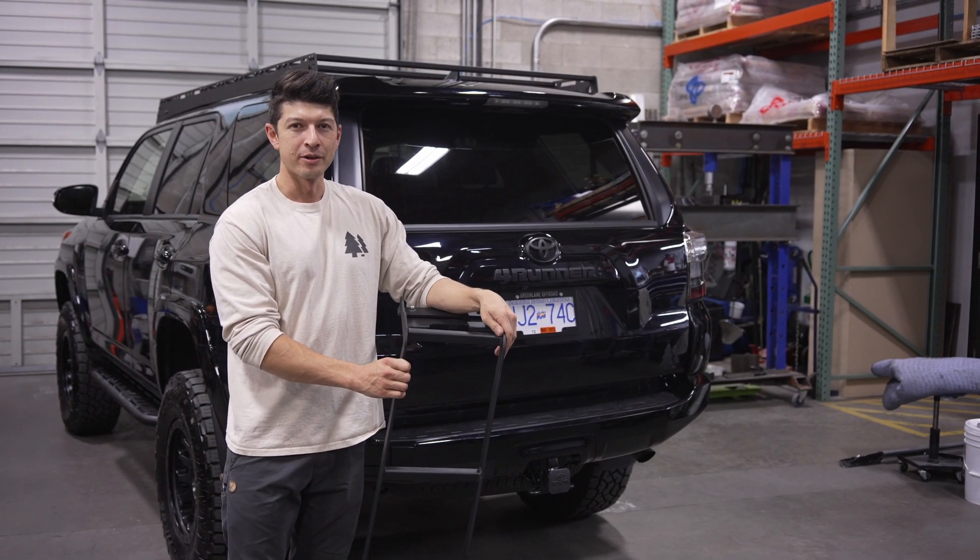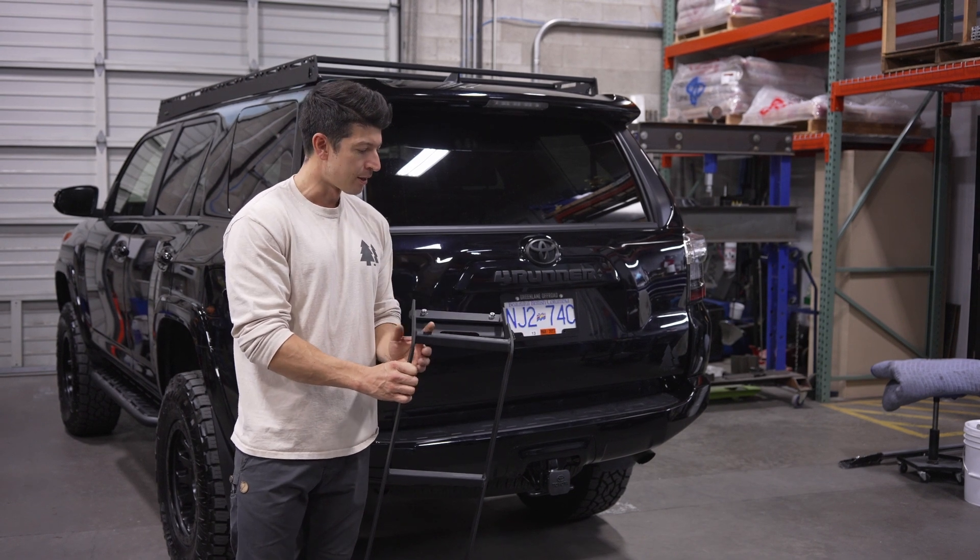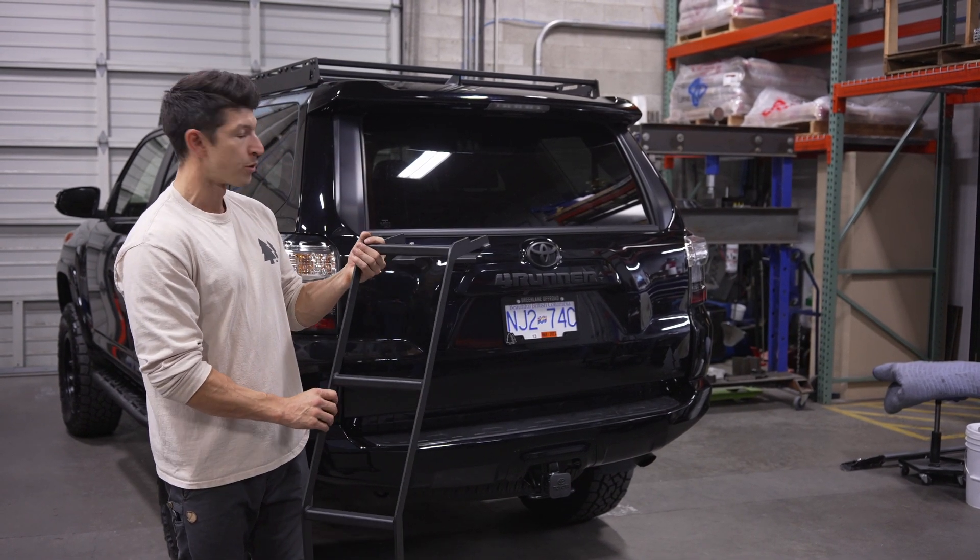Hey everyone, welcome to Green Lane Off-Road. I'm Donovan and today we're going to be installing our aluminum hatch ladder on our 5th gen 4Runner.